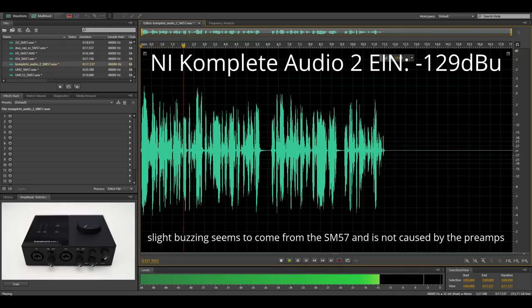This is the SM57 connected directly to the Native Instruments Complete Audio 2. This interface has ultra-low noise preamps, and this is what the noise floor sounds like.